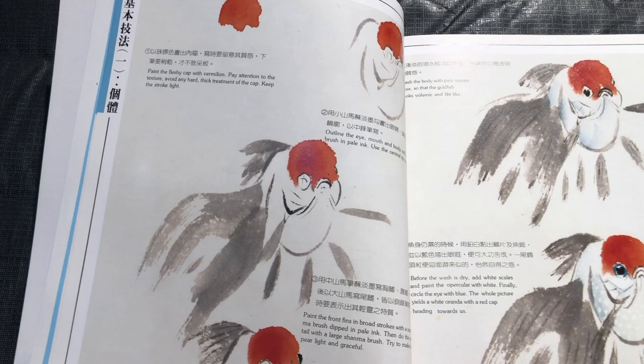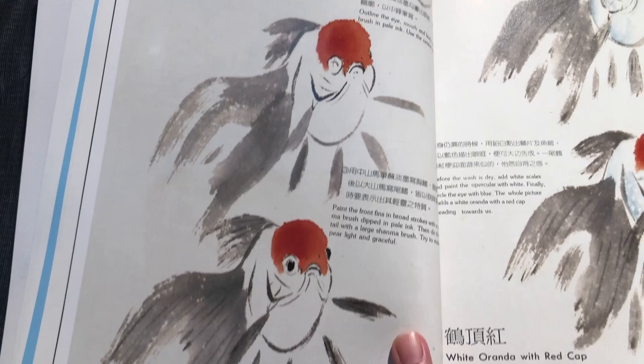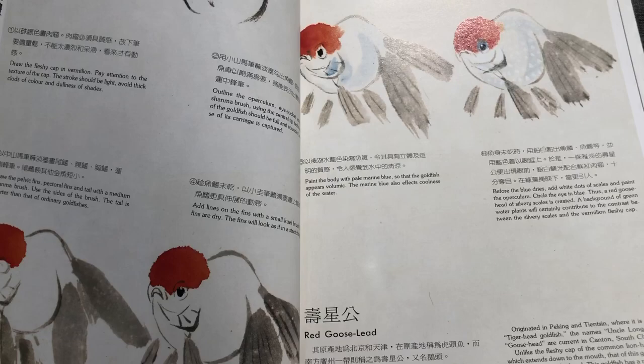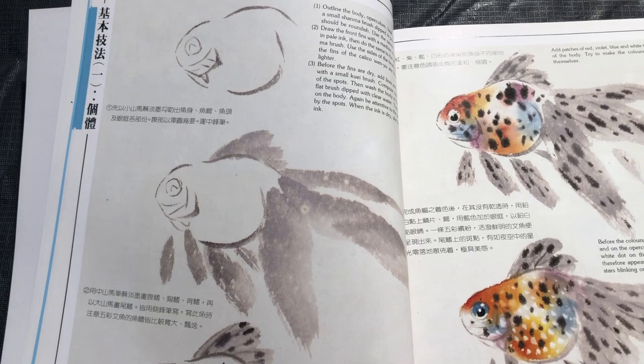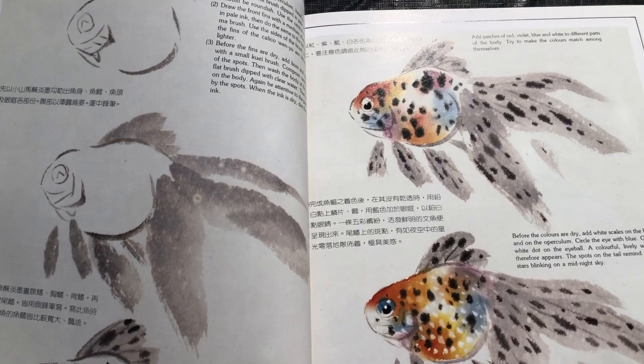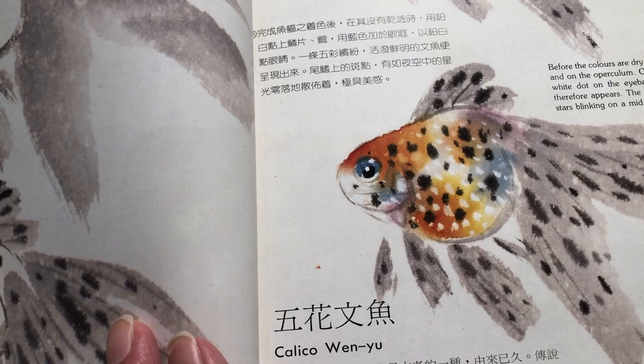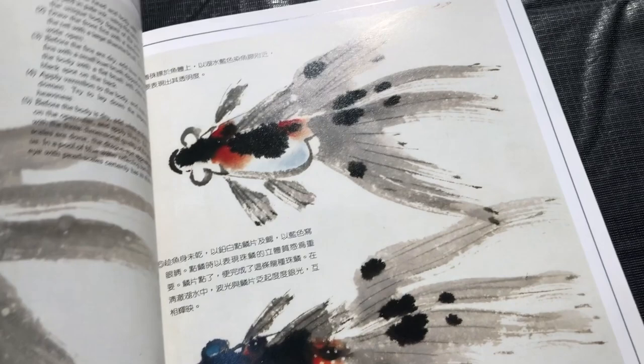This is the white aranda with the red cap, sort of facing diagonally forward. Again we get a different view, different orientation of the fish. And then this is the red goose lead. You can see this is pretty detailed information — we get sequential renderings that build from simpler to more complicated. And this is the calico wenyu. You can see here a lot of these goldfish are bred with these sort of shiny scales that they call pearl scales, and you can see them rendered here.